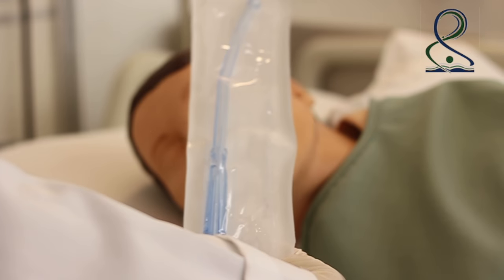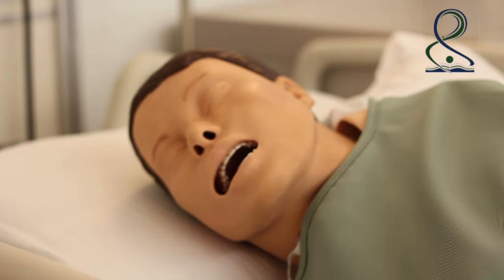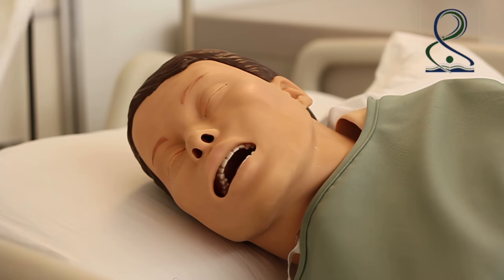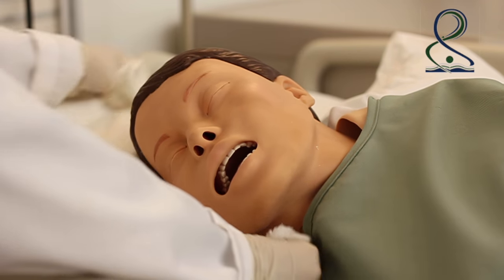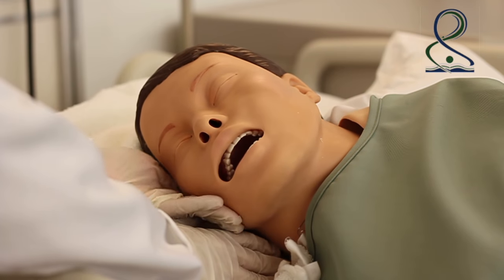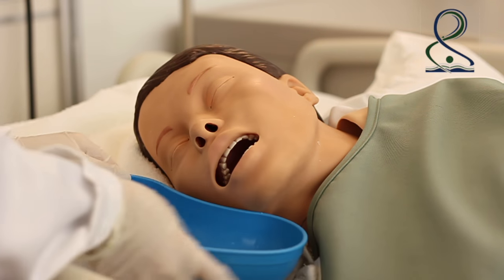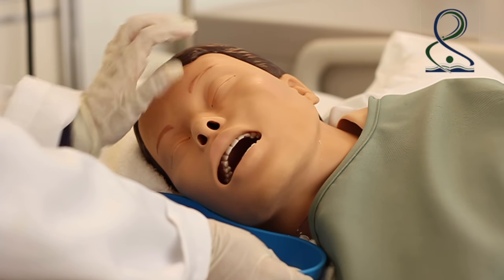If you cannot lower the head of the bed, turn the client's head to one side. Place a towel under the client's chin and a curved basin against the chin to collect fluid from the mouth.